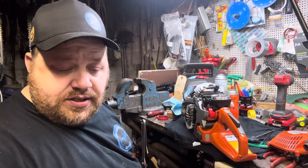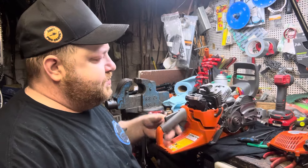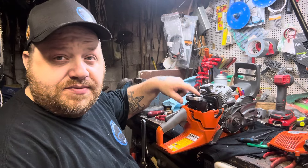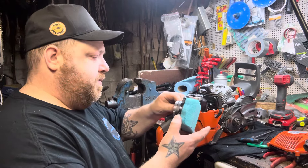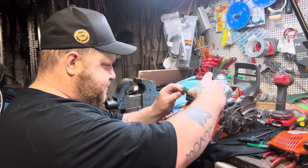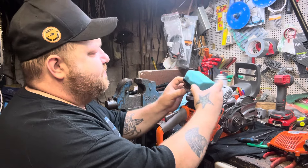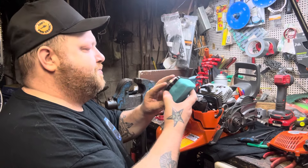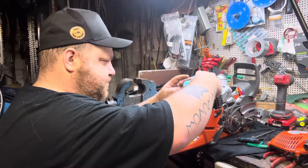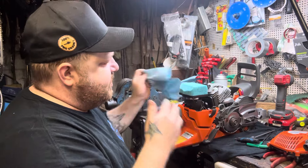Alright y'all, we're back in the game. I took this west coast base aluminum base off and I put grease under it, just for precautionary measures. It's sticky.